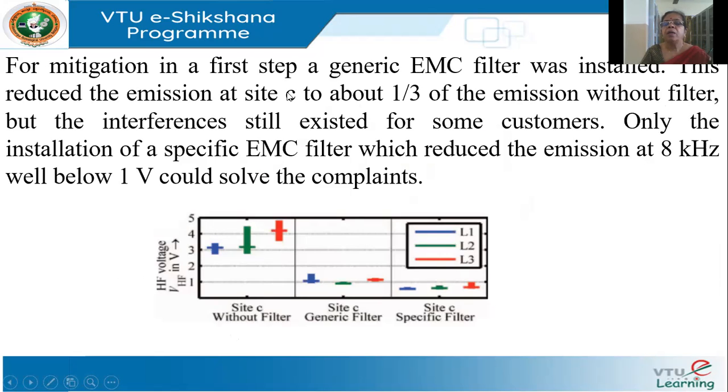First, they recommended and installed an EMC filter to reduce the emission to around one-third of what it was without a filter. Standard generic filters are available in the market — not designed exactly for your network, so they may not be perfectly effective, but they are better than having no filter. Installing the generic filter reduced the emission to one-third.